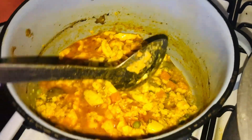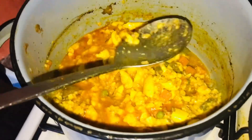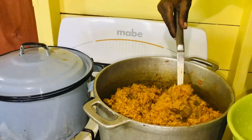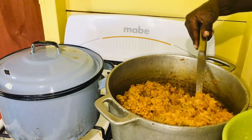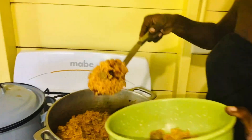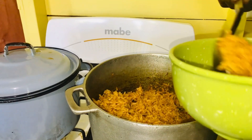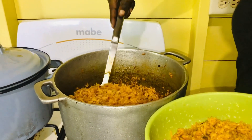Now that it's nice and soft and broken up, we're gonna go ahead and take it off because I don't like it when it's too overcooked — I don't cook it too soft. Now that it's done, we're gonna serve the food. We'll go ahead and serve the rice. It's gonna be super yummy and there's gizzard in here too.